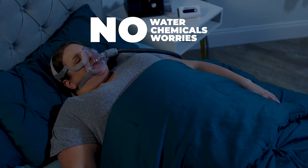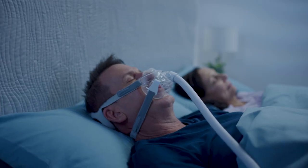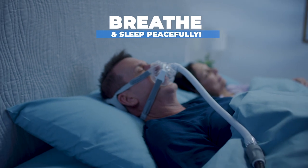No water, no added chemicals, no worries. You'll breathe in healthy, clean air and sleep peacefully.